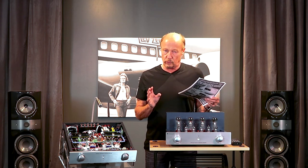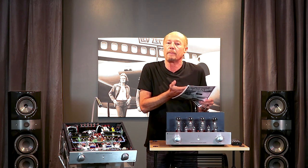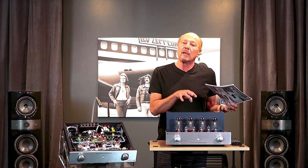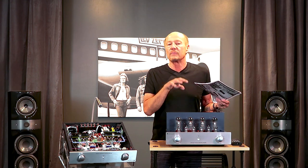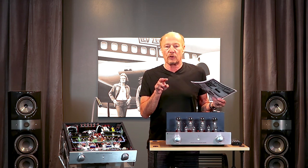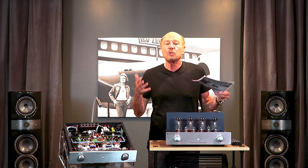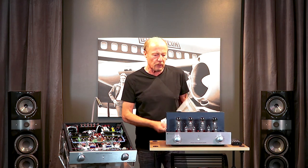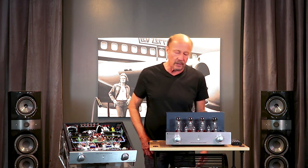Don't buy something because of a good review — buy something because it is a benchmark. Stereophile Magazine agreed and gave it a Class A rating, meaning the best without regard to cost. In fact, three different reviewers at Stereophile have recently been using Prima Luna as their reference. That's what you want to look for. So why is it so good? I'm going to tell you why.